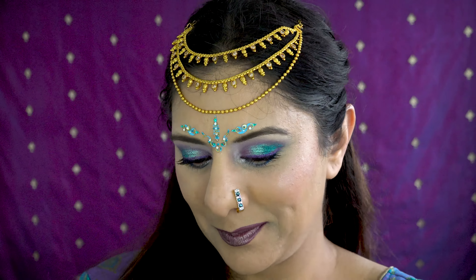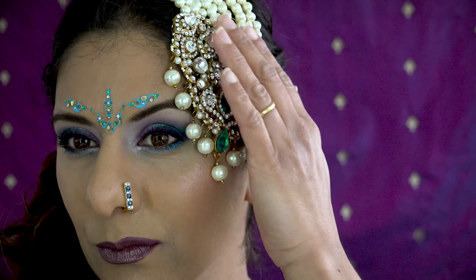All jewels, headwear, and bindis are from my web store. If you made it this far, thank you so much for watching — please leave a comment, hit the thumbs up, subscribe with notifications on if you haven't already, and check out my other videos. Thank you so much, take care, and I'll see you in my next video — bye!